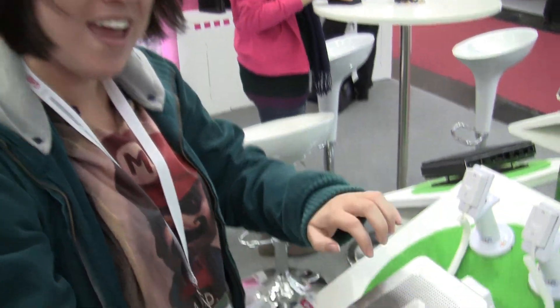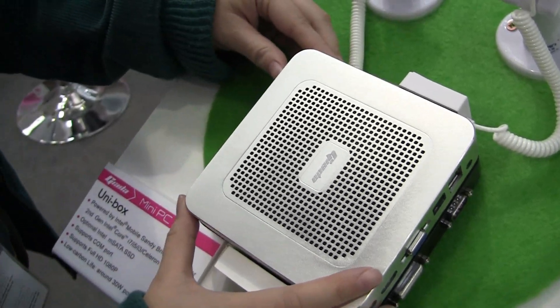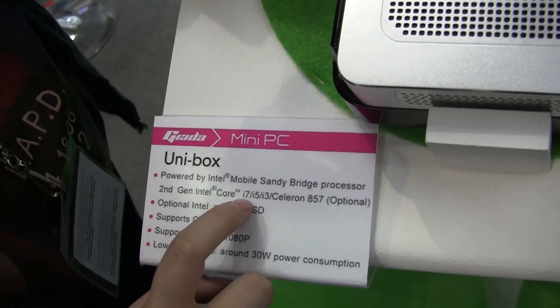Nicole Scott here for Netbook News at the Giada booth. We love net tops and we have a really cool one here today because it's made of metal. Not only is it made of metal, it's actually going to come with up to a Core i7 processor.